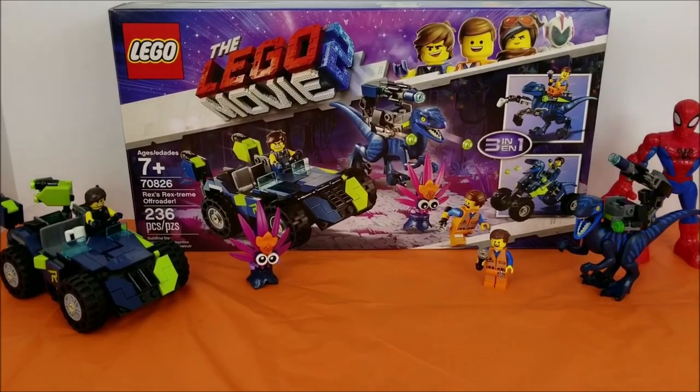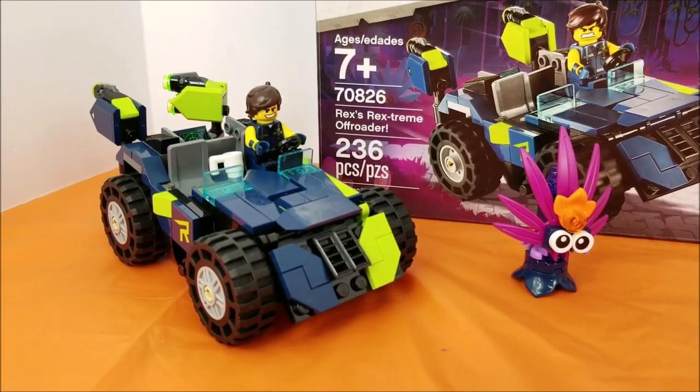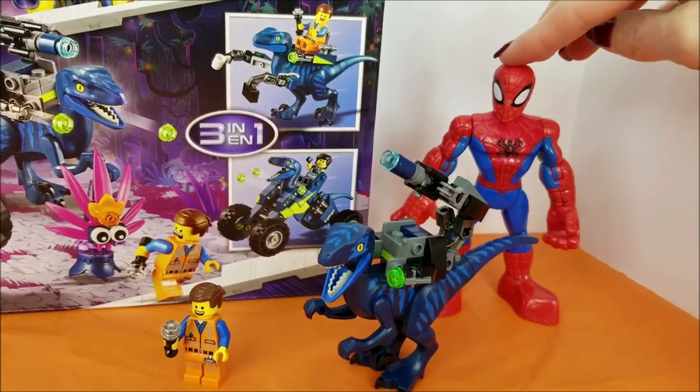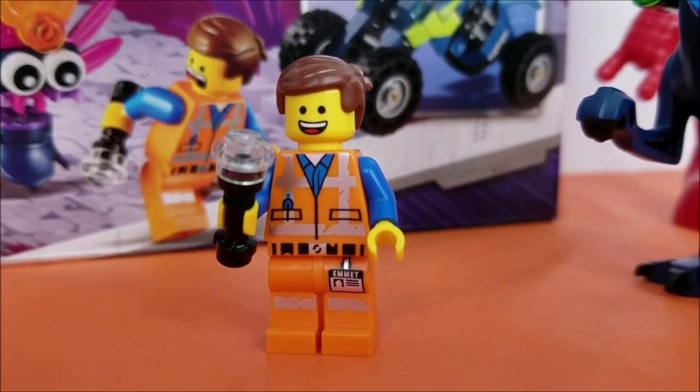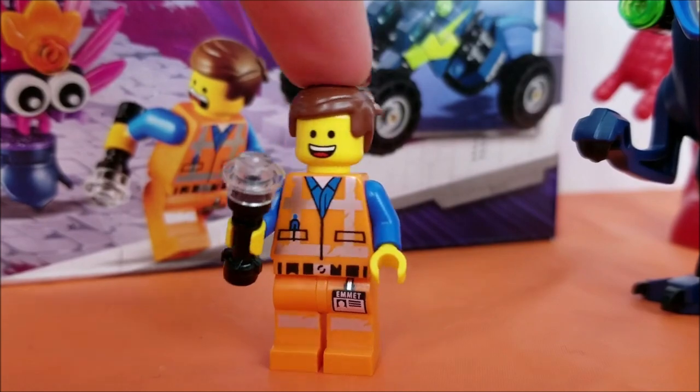Hey there, Duders! Welcome to Pollywog Lagoon! We're going to be taking a look at the Lego Movie Number 2, Rex's Rex Stream Off-Roader Lego Set! Our special guest today is Spider-Man! Super excited to check out this set with you! Included in the set is a guest as well as Emmett! I got my flashlight, and I'm ready to go!